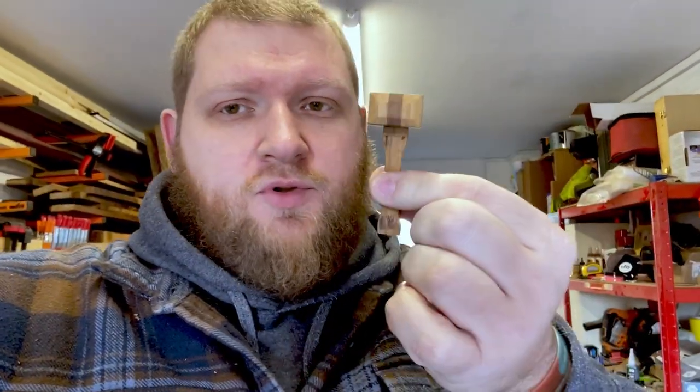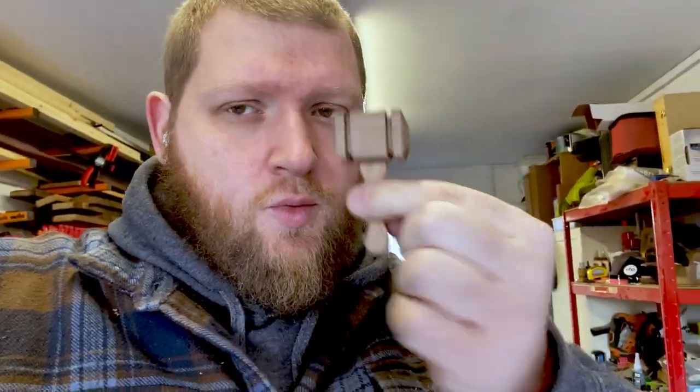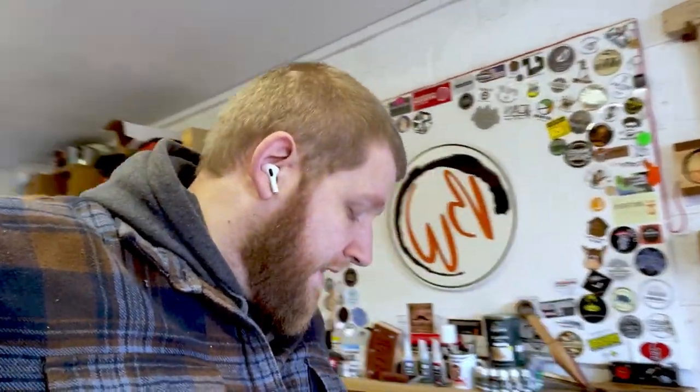That was my original prototype, not as nice as the new ones, to match my lovely Thor blacksmith style mallet. And I thought, seeing as I'm heading to Maker Central this year, why don't we make some to sell?